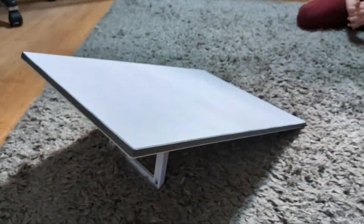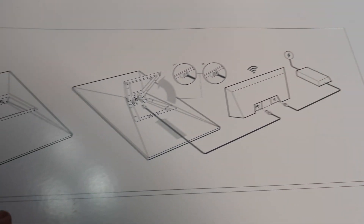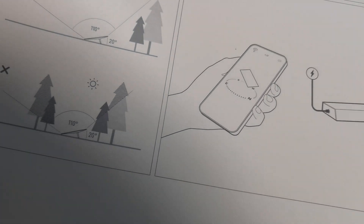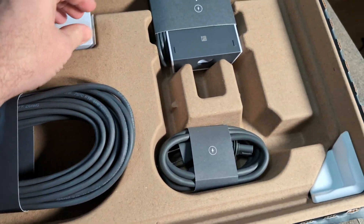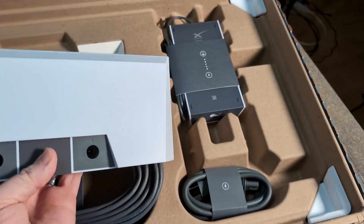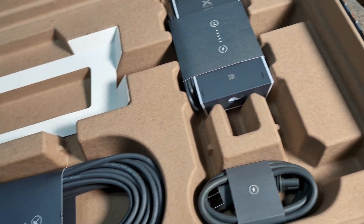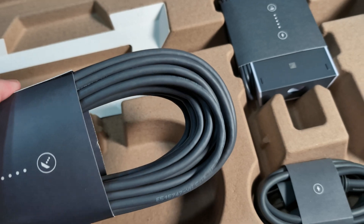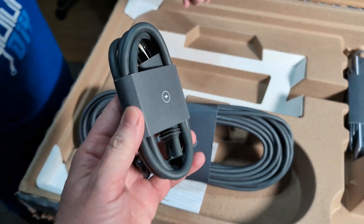Let's see what else is in the box. There's a bracket — I'm hoping you can mount it somewhere. Oh yeah, there's their cable, a little router, and a power supply, just like the other deal. They're showing you how to do it in the instructions — should be pretty simple. That long cord goes from the router to the satellite dish.